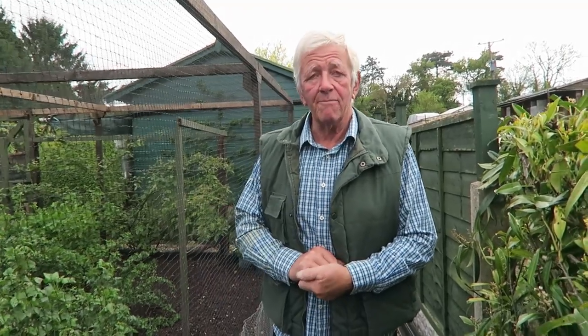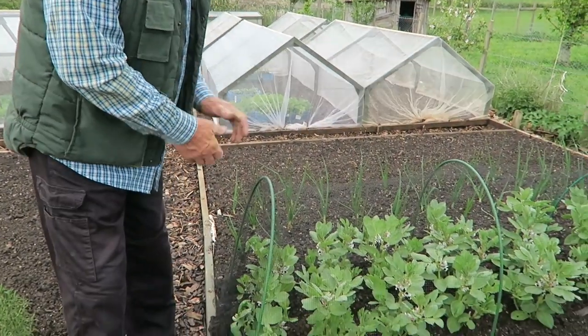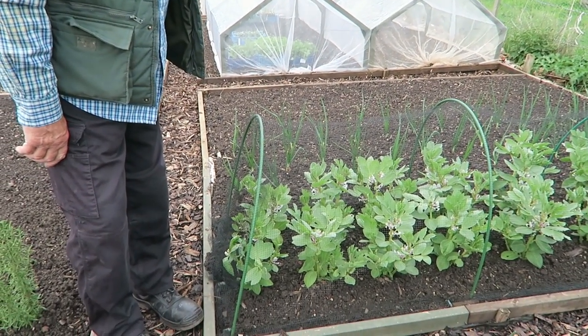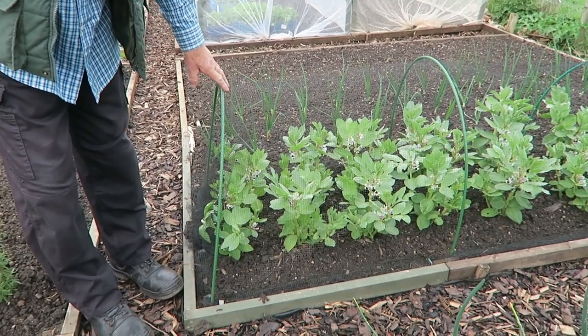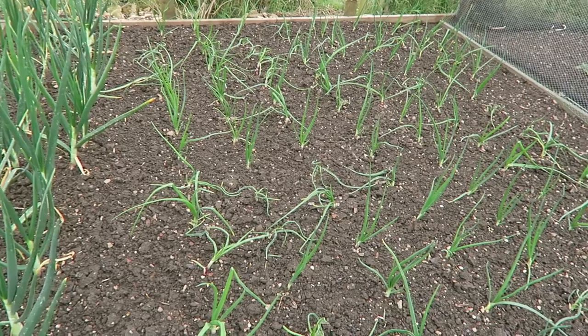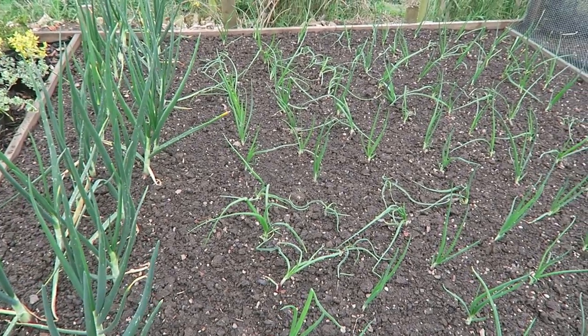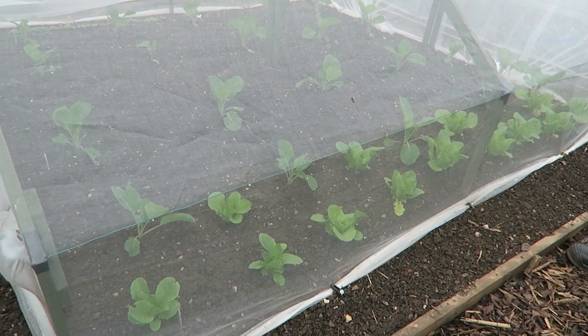Now we're on Plot A. What I'll be doing this next week - we can't do it today, it's far too wet - I should be putting the beetroot in beyond where the onions are. Then I should take the cover off the broad beans and put it on the beetroot just to keep the birds off for a while, and let the broad beans go on a bit. If they need staking, we'll stake them. The onions seem to be doing all right; they've had a bit of a battering from the rain and the pigeons have knocked some over, but they'll be fine.